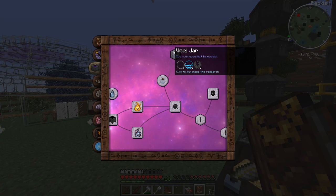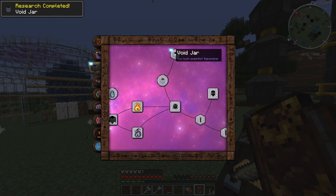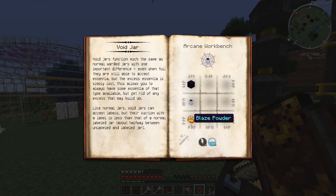Let's check real quick - void jar. Click to purchase the research. It requires obsidian, a warded jar, and blaze powder. Void jars function much the same as normal warded jars, but with one important difference: even when full, they are still able to accept essentia, but this excess essentia is simply lost. This allows you to always have some essentia of that type available but get rid of any excess that may build up. Like normal jars, void jars can accept labels, but their suction with a label is less than a normal labeled jar.